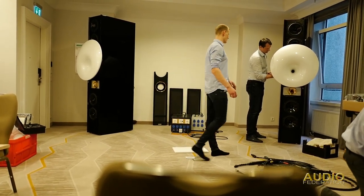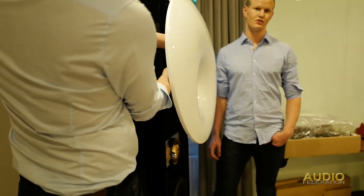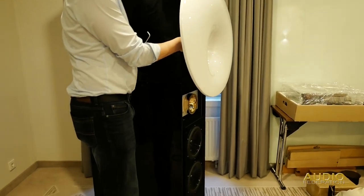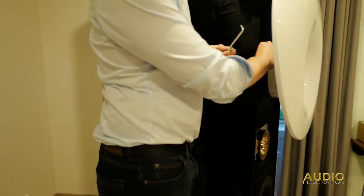So the next thing they want to do is take off the side panels. Now Richard Rudolph is going to start taking off the horn on the right speaker. There are about six to eight bolts that he needs to undo.